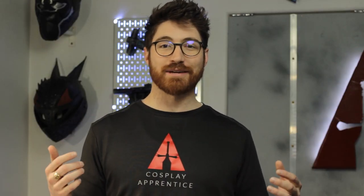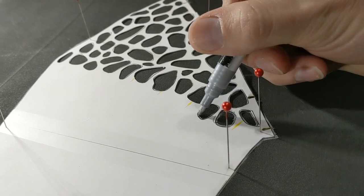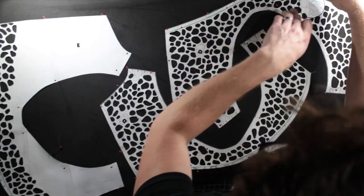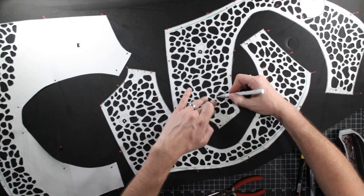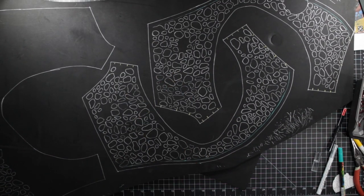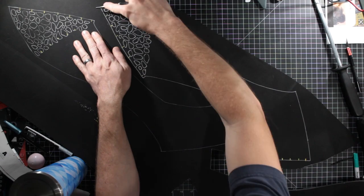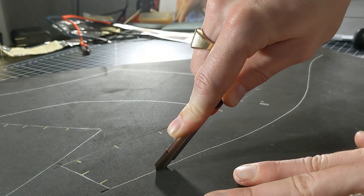This is where the real organizing begins. Trace all the pieces onto your material — in this case, I'm using What the Foam. Double check you are using the right thickness marked on the pattern, and transfer the same numbers, letters, and registration marks from the pattern piece onto the material. Some pieces may need to be traced more than once, and some symmetrical duplicates will require flipping the template piece over to trace it on the other side. After you have finished tracing, cut out all of the pieces and organize them by left and right halves and detail pieces.